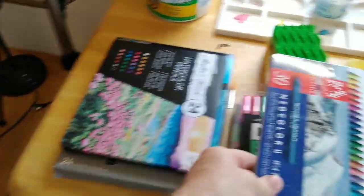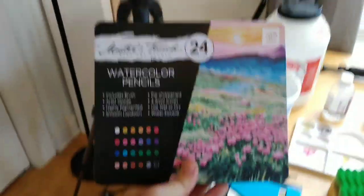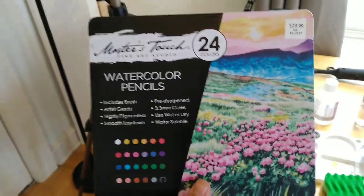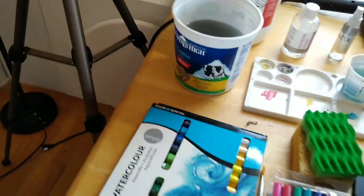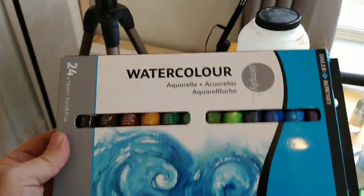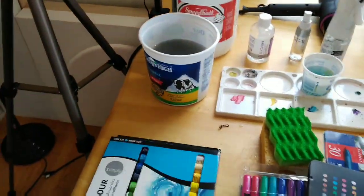I love these Caran d'Ache Neo Color II water-soluble crayons. These are great for watercolor techniques — very soft and give very bright colors. My daughter has used quite a bit of them so I need to replenish my supply, but we have enough to play with. I've also got a set of watercolor pencils and some very inexpensive tube watercolors. Those are the things I'll be drawing with.